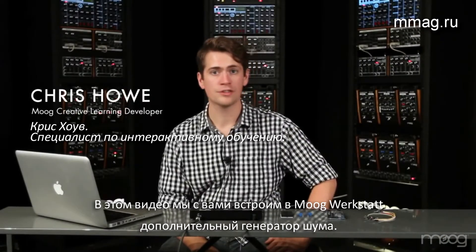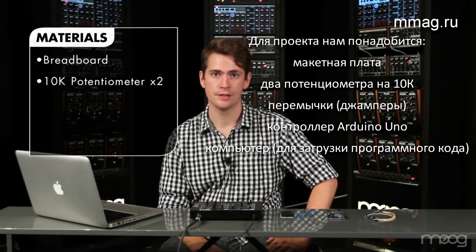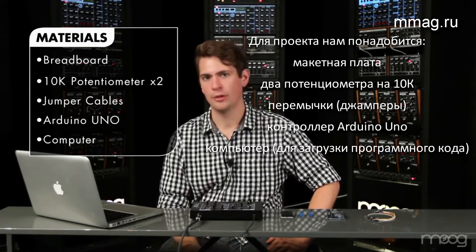In this video, we're going to build a noise generator into your Werkstatt. For this project, we're going to need a breadboard, two 10K potentiometers, some jumper cables, and an Arduino microcontroller. We're also going to need a way to upload our code to our Arduino — I'm using a laptop.